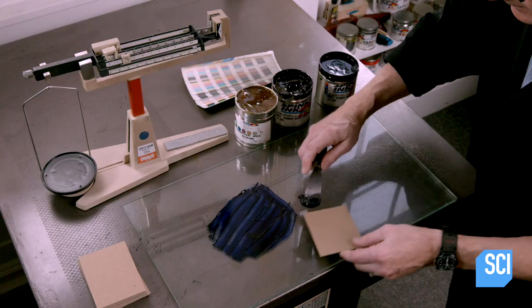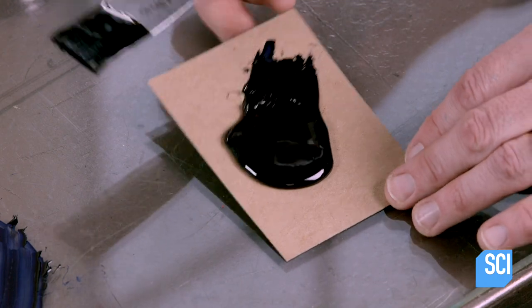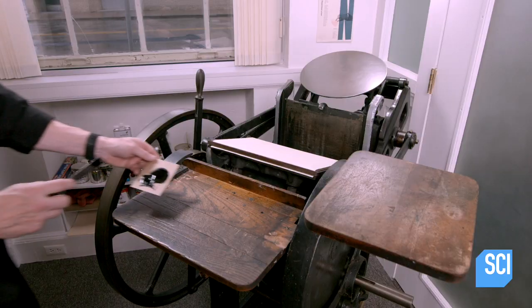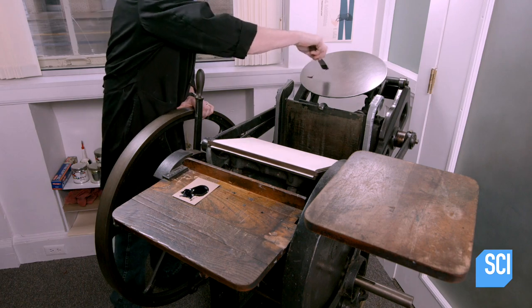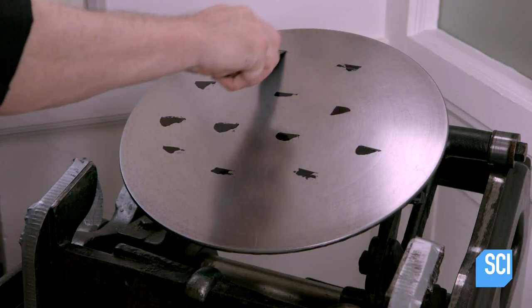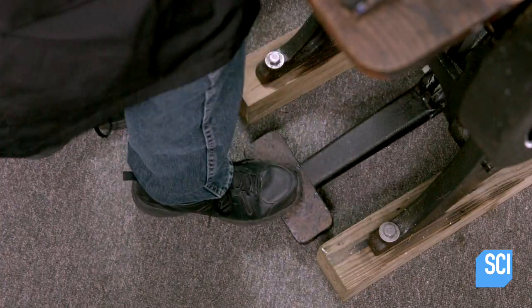Just below the piece of furniture that's underneath the form, he places a compression device called a quoin and expands it with a key — this locks the form in position. He places a glob of ink on a piece of cardboard and takes the mixture over to the printing press, applying it in dots all over the ink disk.